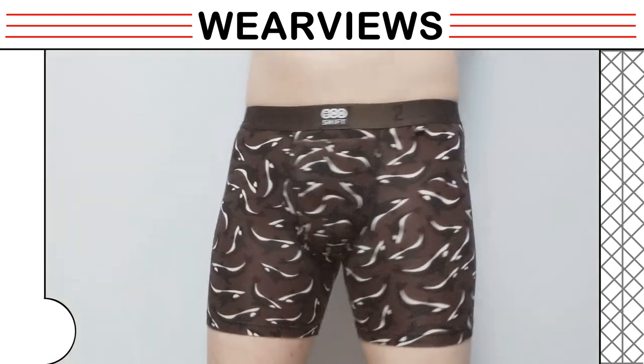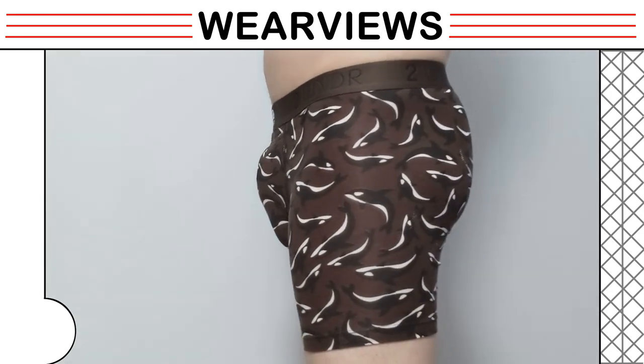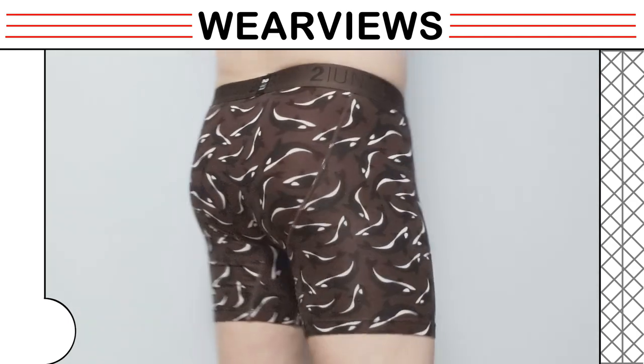Our model points up his assets so that guys who position their assets that way will get a sense of how it fits. It does not lean forward and stays well fitted, keeping everything in place.